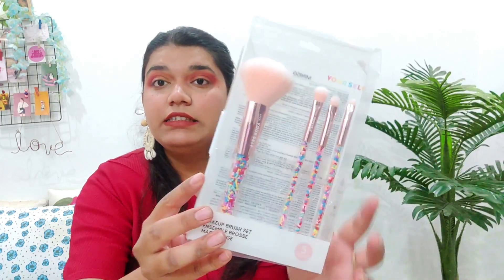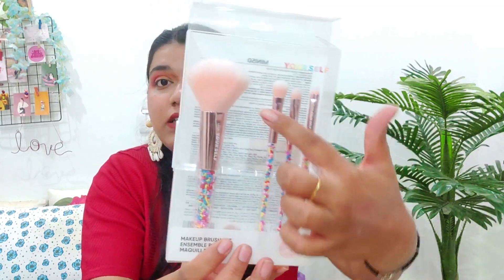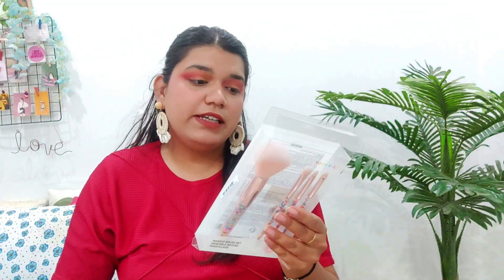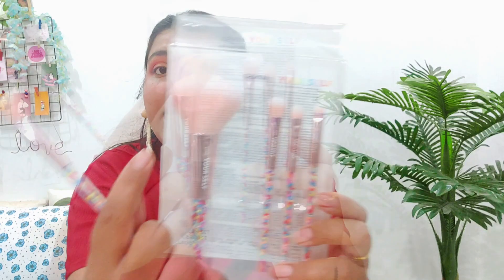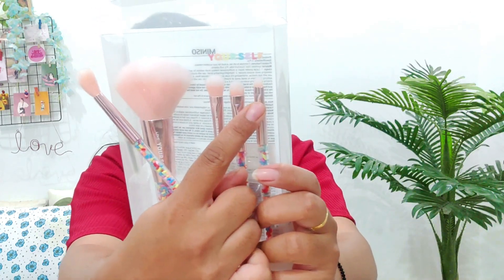Next up, I got this cute makeup brush set from Miniso. I tried it out and it looks great. With this set, you can set your face powder, use the blush brush, apply eyeshadows, and also use it for your eyebrows or lip liner. This is a very cute set from Miniso and there are plenty of options available.